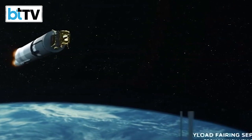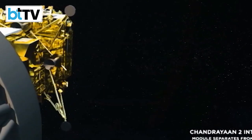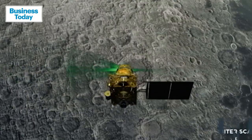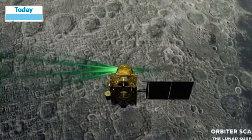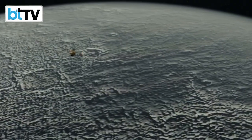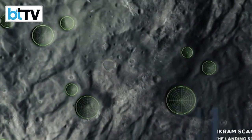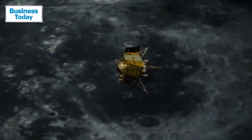Chandrayaan 3 is the third installment of the Chandrayaan series and represents India's second attempt to achieve a soft landing on the moon's surface. So far, only three countries have successfully landed spacecraft on the airless lunar world. The failure of the recent Russian moon mission has put the limelight back on India's Chandrayaan 3.